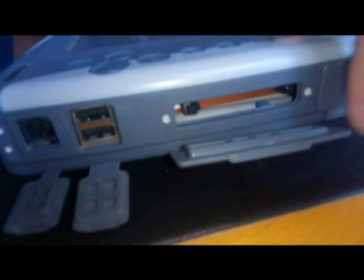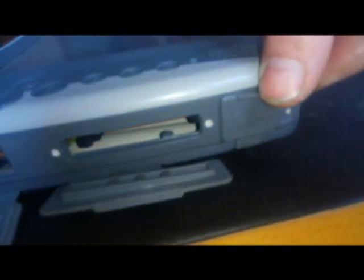USB порты. PCI, PCI, звуковые. Вот такой планшетик. С другой стороны он выглядит вот так вот.